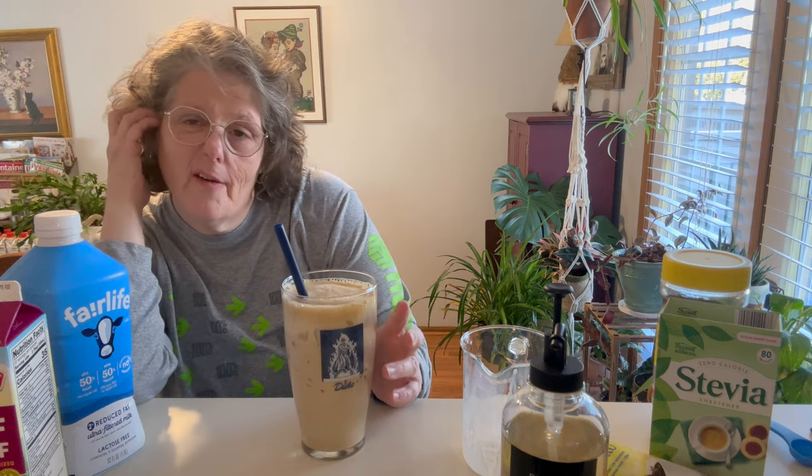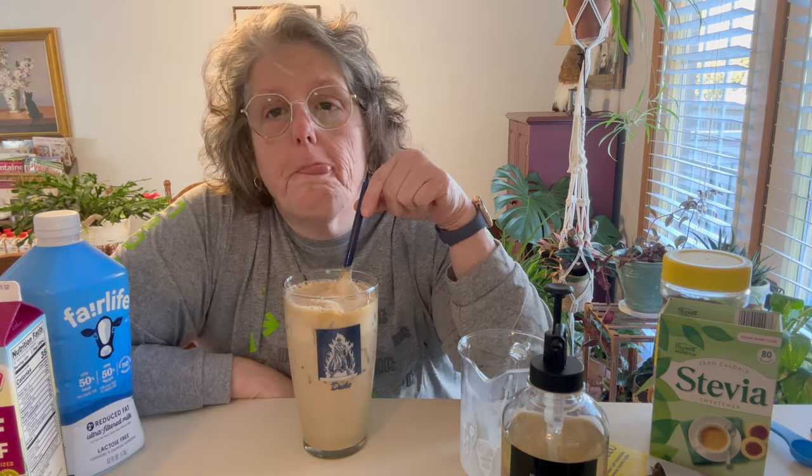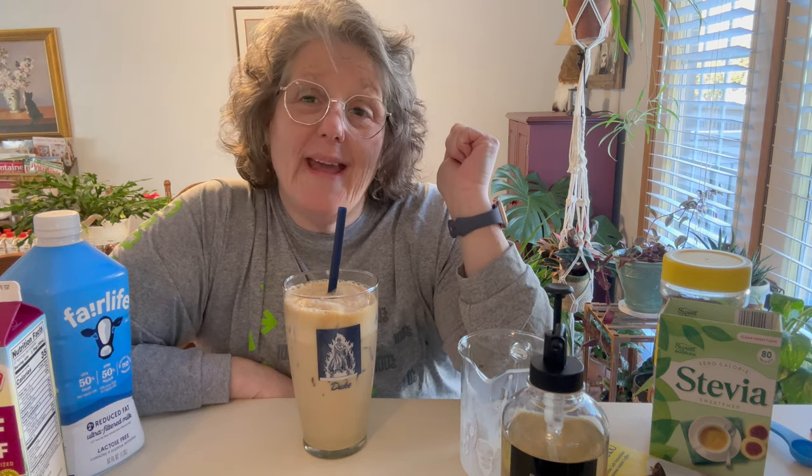Delicious! D-lish. I'll show you — it's my Duke cup. I don't have a lot of cups without lids because cats. It's so good, guys. So good. And it's going to be my summer drink of choice, I fear.